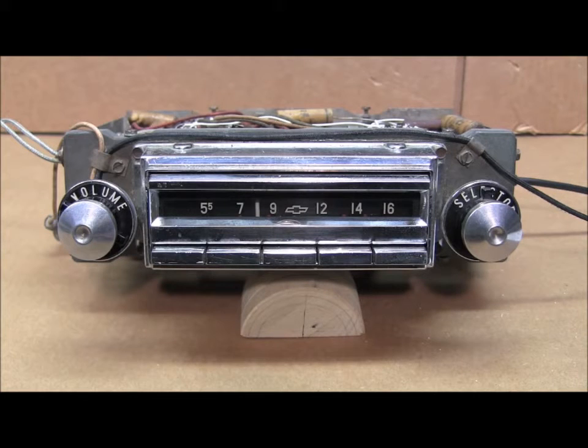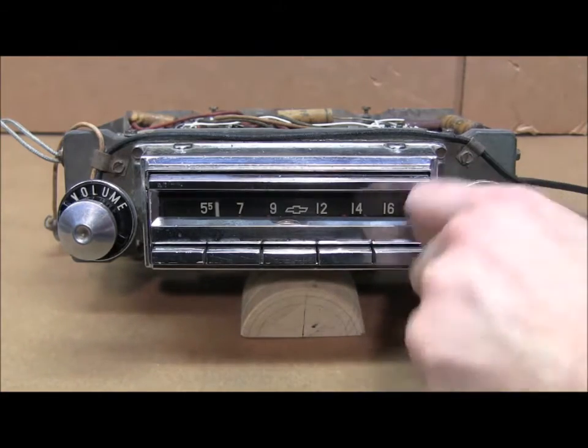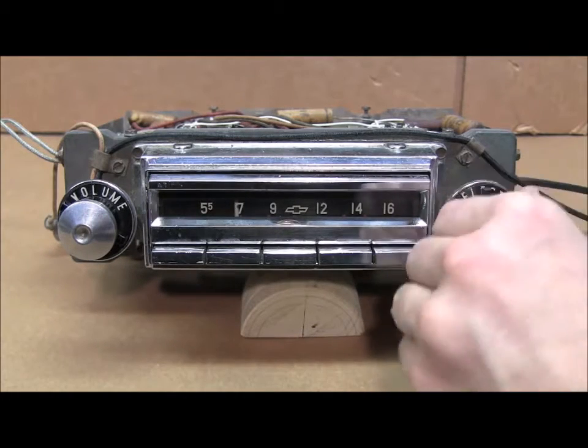The first step, the LED will be displaying one short red flash. In this step, tune all the way to the left-hand edge of the dial and wait. Now the LED will move to the next step, which is displaying one short green flash. Tune all the way to the right-hand side of the dial.